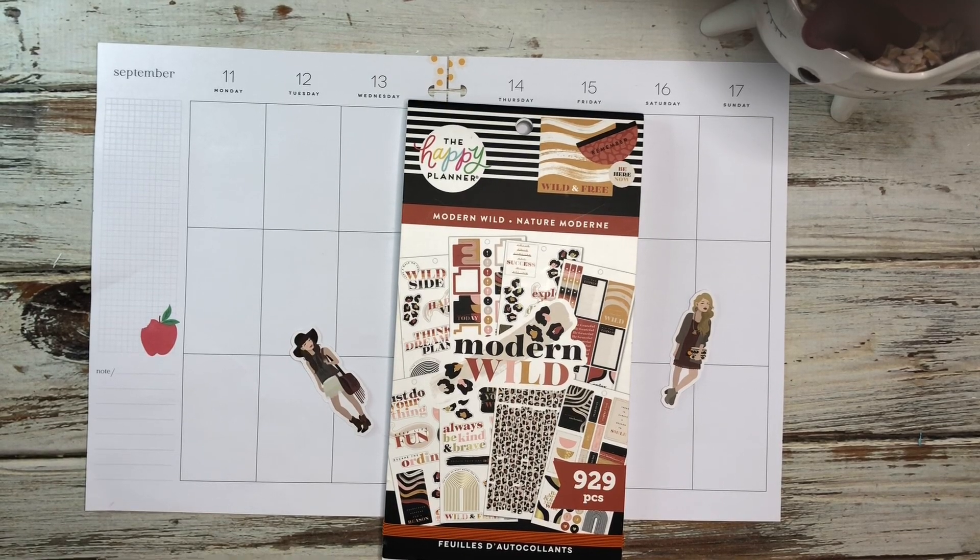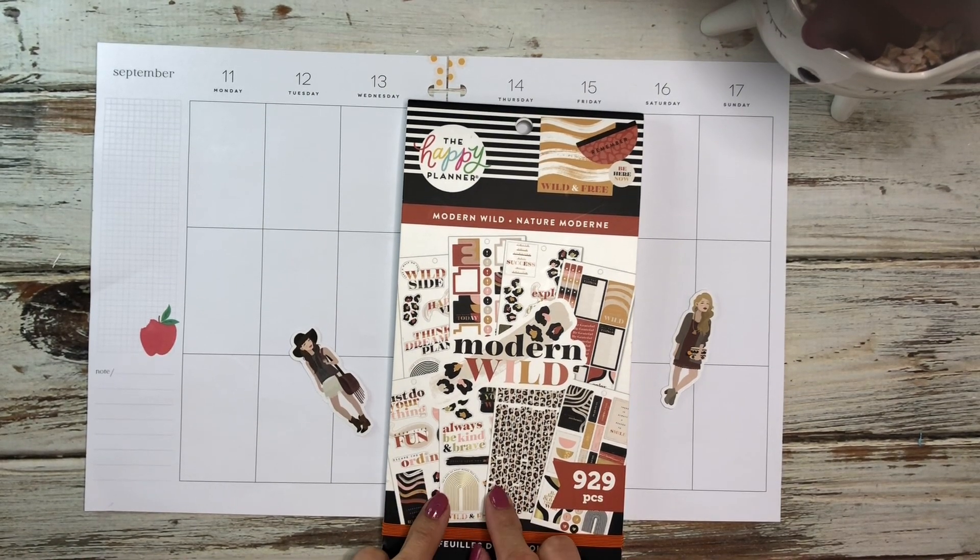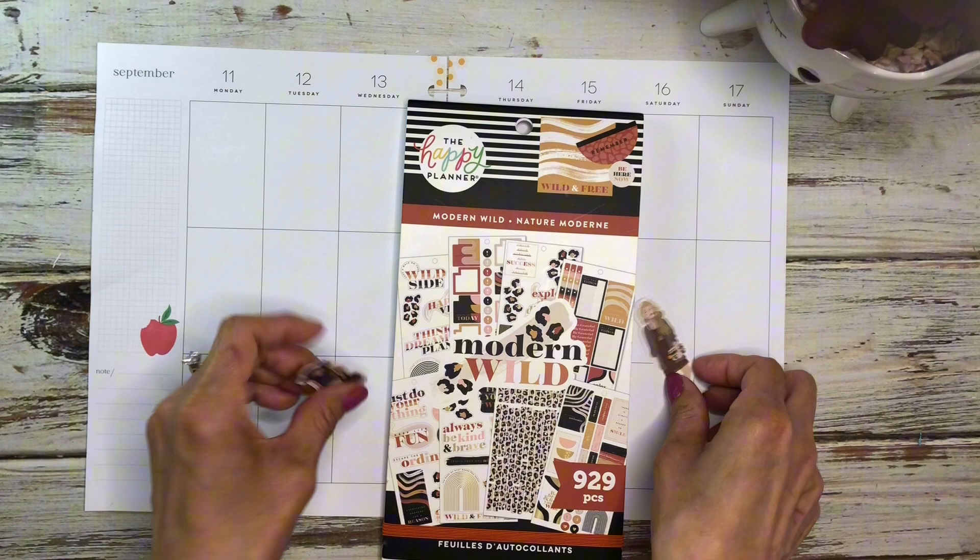Hi everyone, welcome back to the channel. If you're new here, my name is Cecilia and this is Creatively Gracious. Today I'm going to be doing a plan with me in my catch-all planner, my vertical layout for the week of September 11th to the 17th. I pulled out this Modern Wild sticker book and I also have two small die-cut girls.